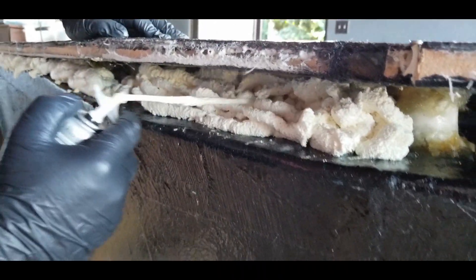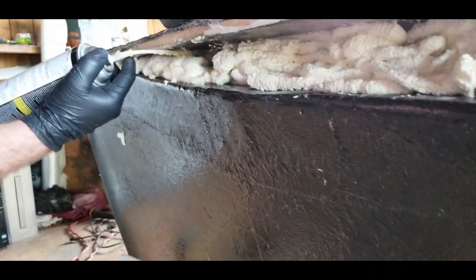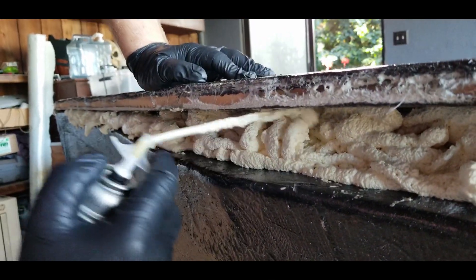And as I'm telling my kids, when I'm long gone, if there's ever a problem and that puck is vibrating in there, just drill a hole in from the top deck and put in some more expanding foam and it should fix everything.